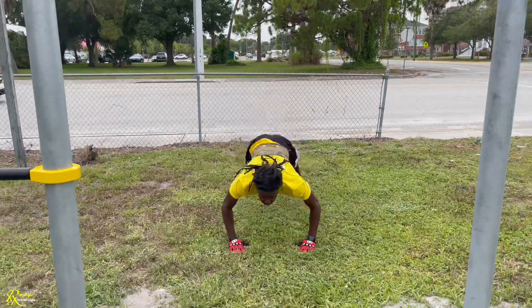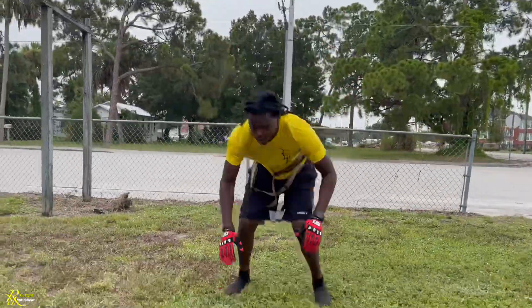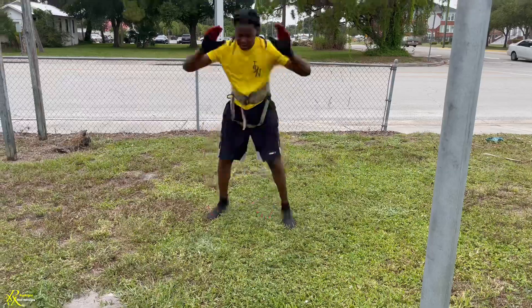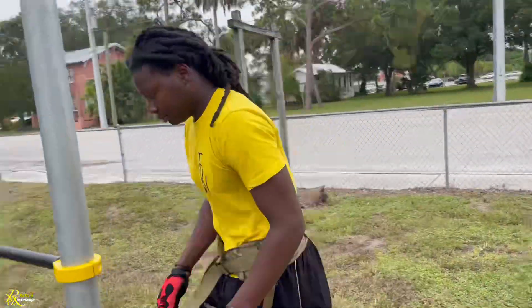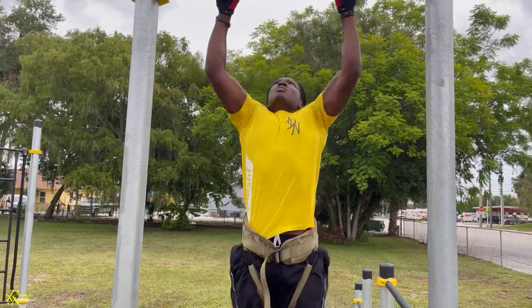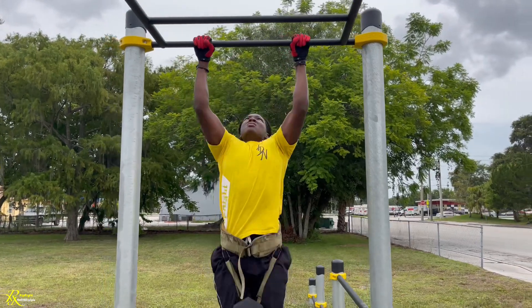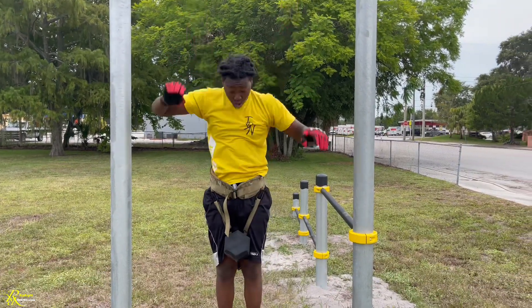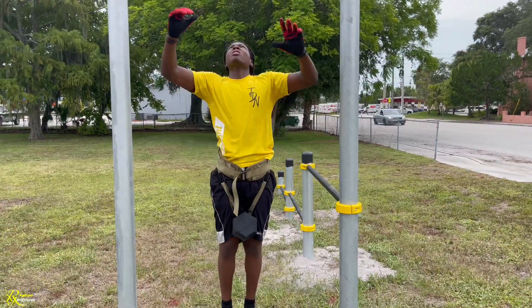Two, three, four, five, six, seven, eight, nine, ten. Let's go — I'm broken! One, two, three, four, five, six, seven, eight, nine, ten. Two of them didn't count, two of them didn't count. You only got eight — you can see, Gus.